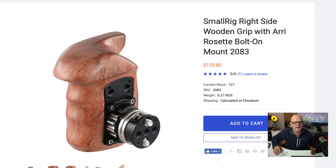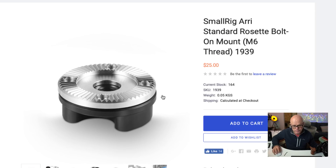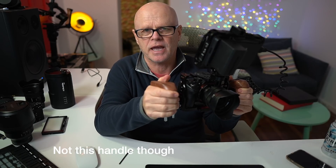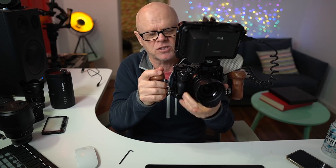The next part of this design is the handles. I bought a right-hand side and also a left-hand side. They're bolt-on mounts, but I did find that I needed to also order a rosette to connect it to the actual cage, so just be careful and make sure you order those too. These are really fantastic because you can tilt them to any angle you want. They feel beautifully in your hand. There was one handle that has a button on it so you can start recording. You can even just use one if you wanted to hold the lens on the other side.